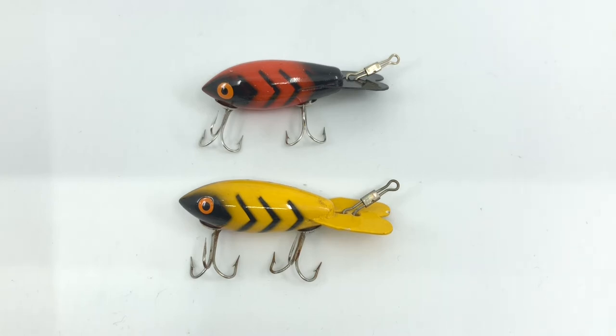Then you've got the 320 which is yellow with black ribs. You look at them and they're both very nice lures, and you say, well how do you tell the difference — which one is wooden and which one is plastic? It's really very easy. Bombers are one of the easiest baits to tell.